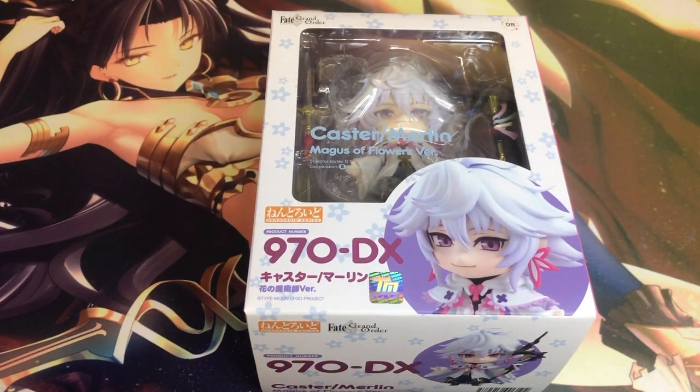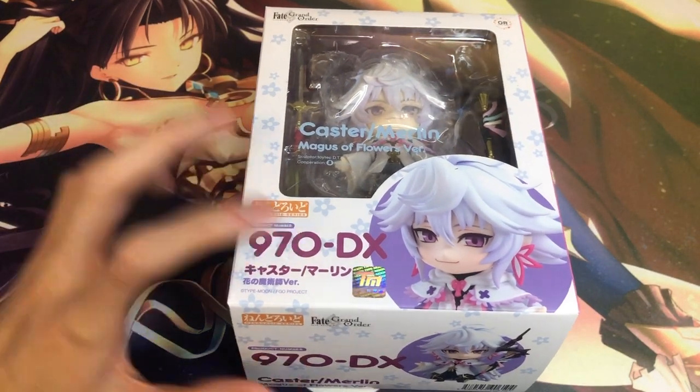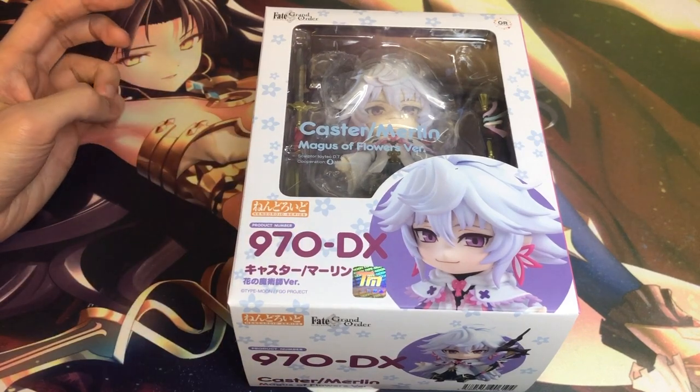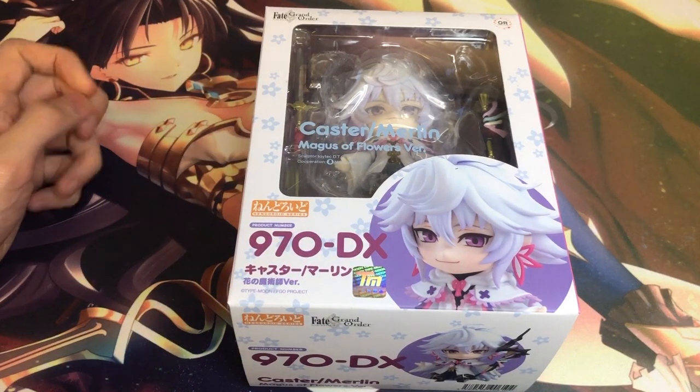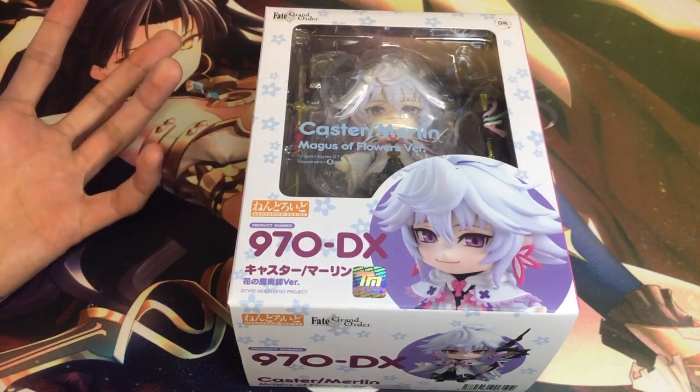Hey guys, what's up? Kartaga here and today I'm here with another Nendoroid unboxing. This time out, we'll be unboxing the Castor Merlin Mega Sapphira version, which is the DX version. And this is another Fate Grand Order Nendoroid.